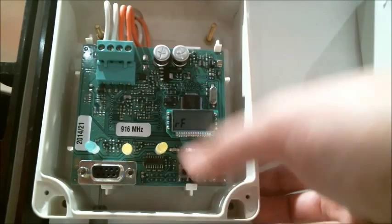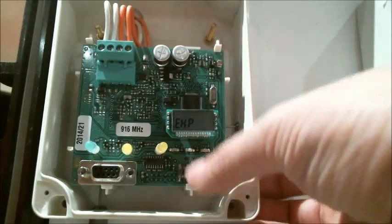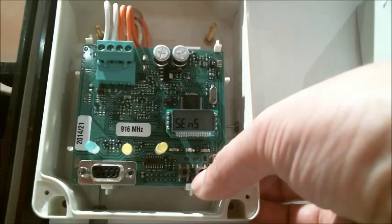That's the RF menu. We push the forward button to accept or enter, then press down until we see Sensor, and we're going to push the forward button.